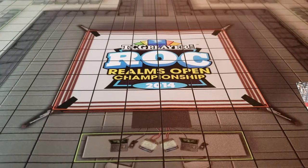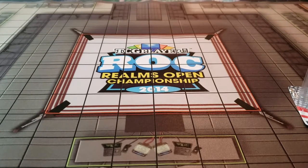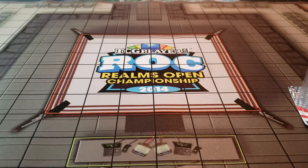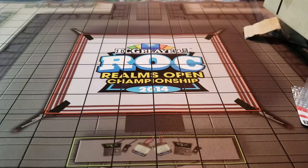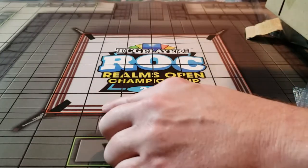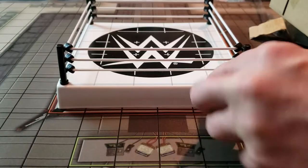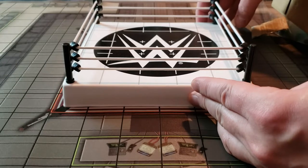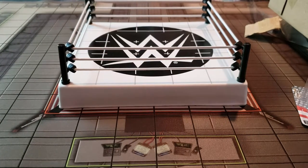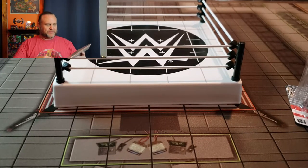I won the neoprene HeroClix map that had a wrestling ring on it with seats and everything. It wasn't 3D — just a neoprene play mat — but it was decked out as a wrestling event. The chairs were hindering terrain, the ring was elevated terrain. It was pretty awesome, and I never thought I'd have a 3D ring to go on it. Let me get that set up — the ring fits in five squares, down one from the map, but that's okay.